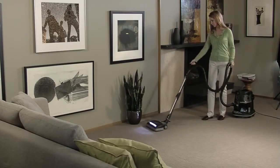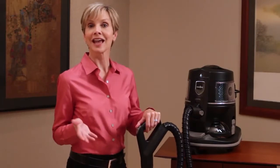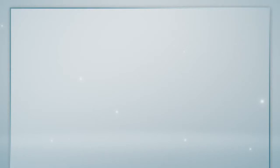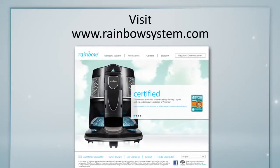The trigger lock switch is just one of many features on the rainbow that add flexibility and ease of use to your home cleaning experience. To find out more, refer to your rainbow owner's manual for more information. And take a look at our other helpful videos at rainbowsystem.com.